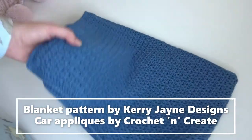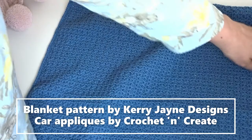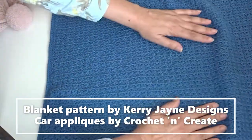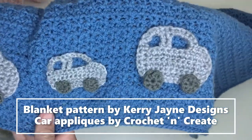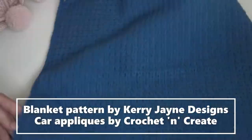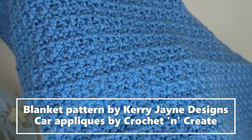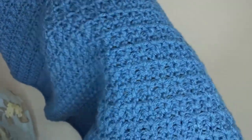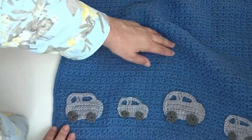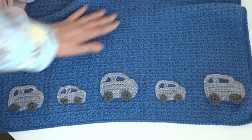The next blanket is for a boy. The blanket pattern itself is the Daisy Blanket by Kerry Jane Designs, but since it was for a boy I didn't put daisies on it. I found a car appliqué on Pinterest and added little cars along the bottom. The blue color is Stylecraft Special DK in Denim — a lovely blue. I just made it into a square and added the little cars on the bottom. That one will soon be going off to its new crib.